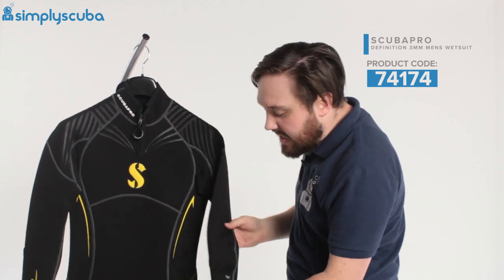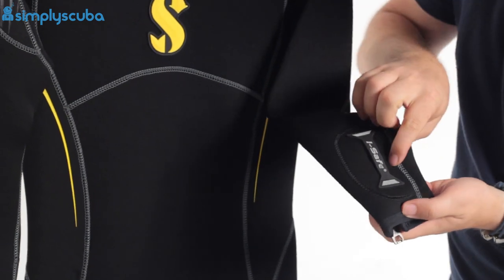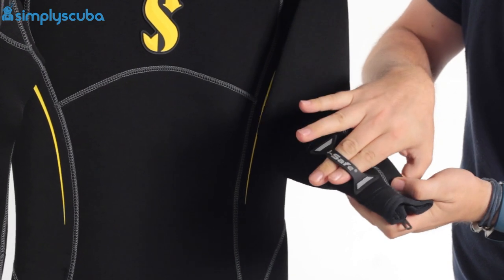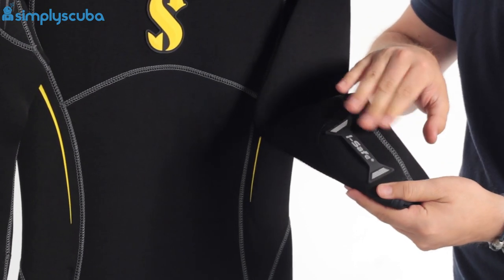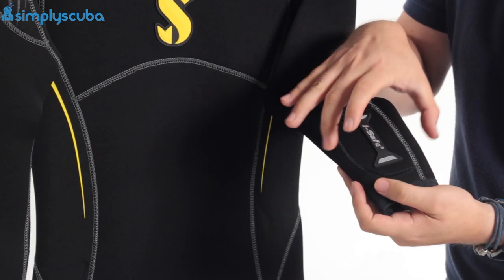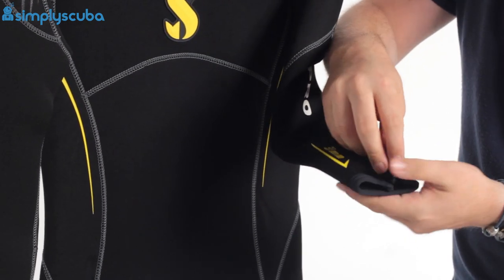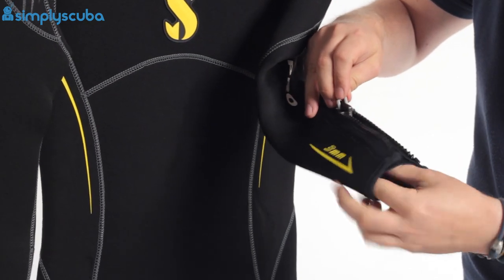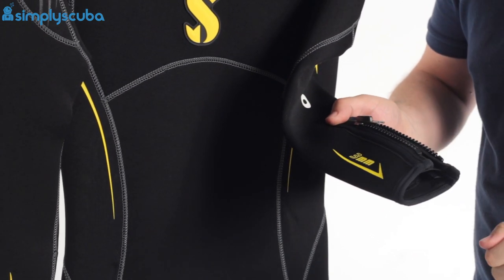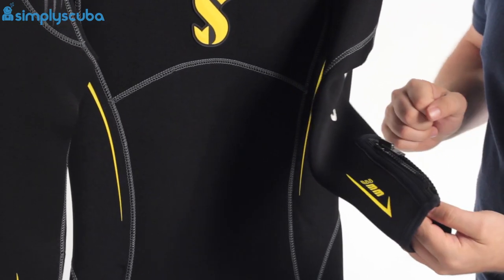Moving down to the arms, we have ScubaPro's EyeSafe little loop. This is made for your dive computer — you thread the strap through it, and that stops your dive computer from going up or down your wrist or rolling around, keeping it safely on your wrist. On the other side, we have a nice long zipper so it's very easy to get your hands through that cuff, and then when you're in, you can zipper it up. It's gusseted, so even if you don't do it all the way up, you're still covered.